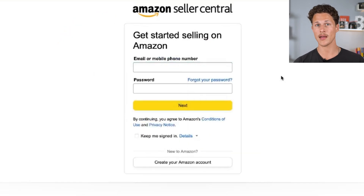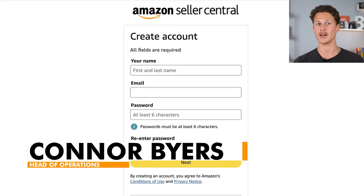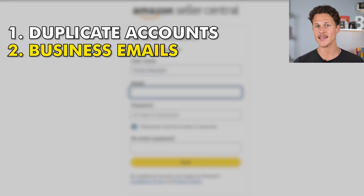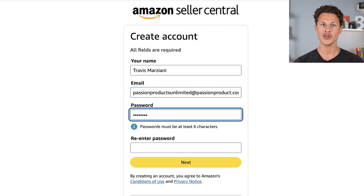If you already have a professional or personal account with Amazon, you can log in. Or if you're creating a new account to keep your personal and business accounts separate, click on the 'create your Amazon account' button. You're then going to put in your name. You're also going to put in your business email — and this is the second mistake that people make. I recommend using a real business email at your domain name. I would personally avoid using a Yahoo or Gmail address.